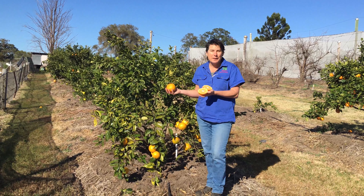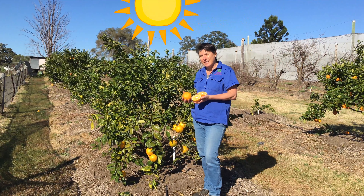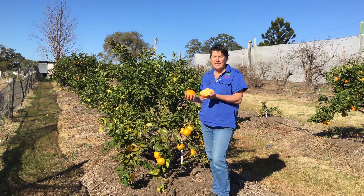Like growing all citrus trees, you're going to need a full sun position and you're going to need good drainage. They like plenty of moisture, really well-drained soil, and they're heavy feeders.